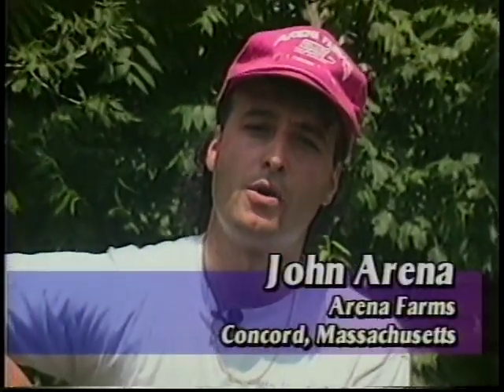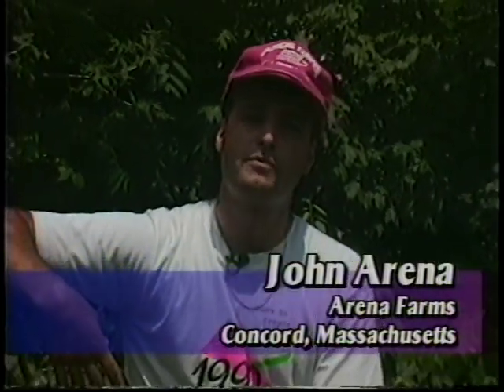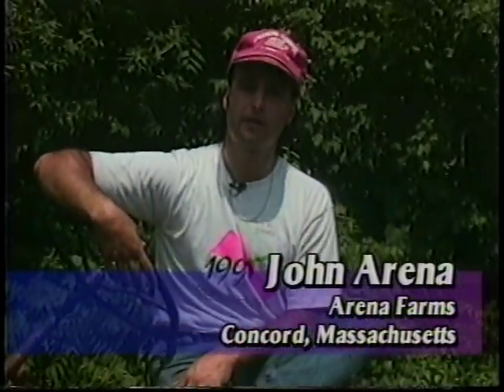Hi, I'm John Arena from Arena Farms. We're located in Concord, Massachusetts. We grow 180 different varieties of fruits and vegetables on 200 acres of land.